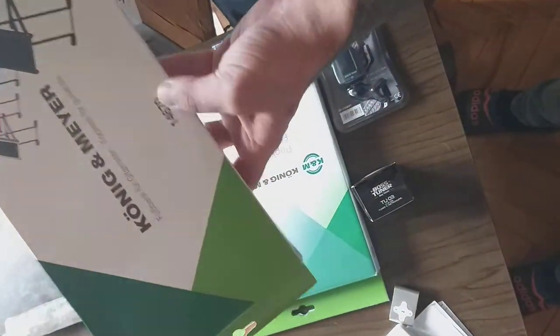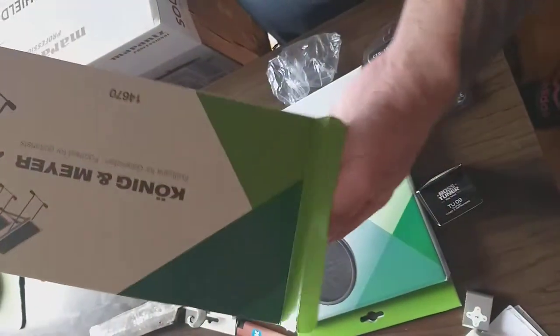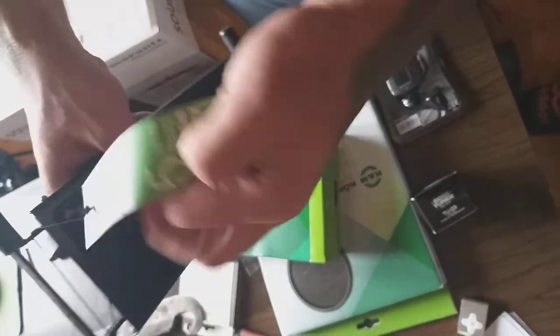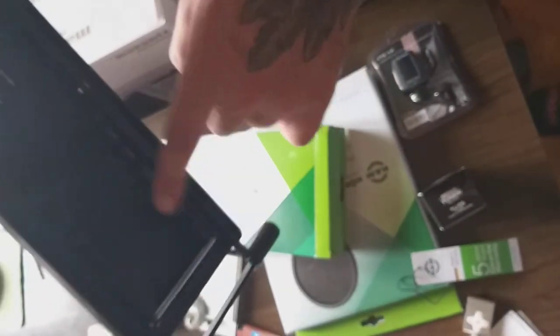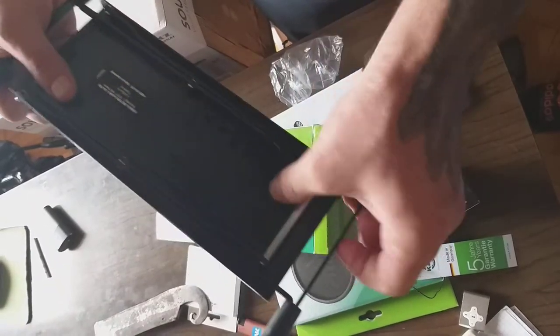Hello guys, this is the Koenig and Meyer footrest for guitarists. Gonna be a really short video — it's an unboxing, first time. We got here a kind of standard qualification. It has got a different look — you can see the stuff here to grab.